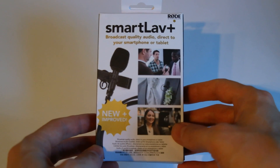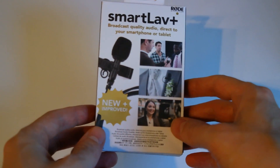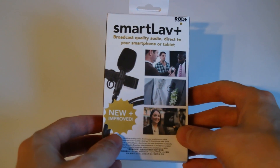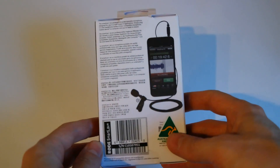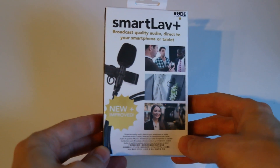Hey, this is a short unboxing and test video of the RØDE SmartLav Plus mic. It's a very small lavalier microphone designed for interviews and moderator applications.